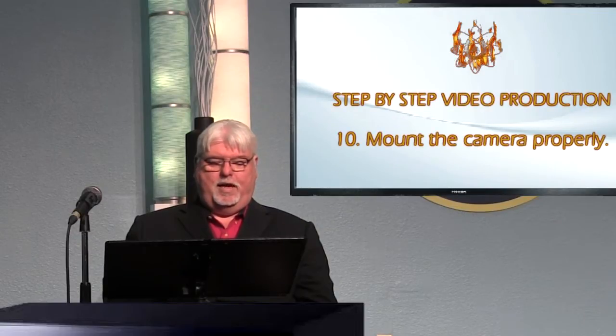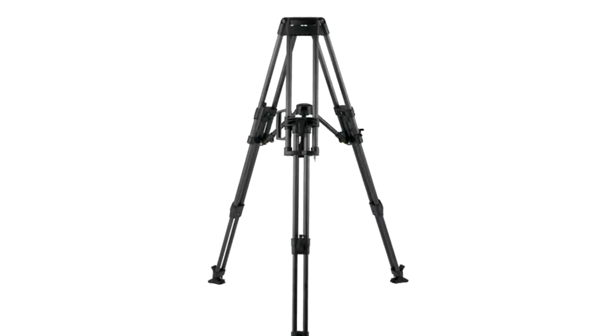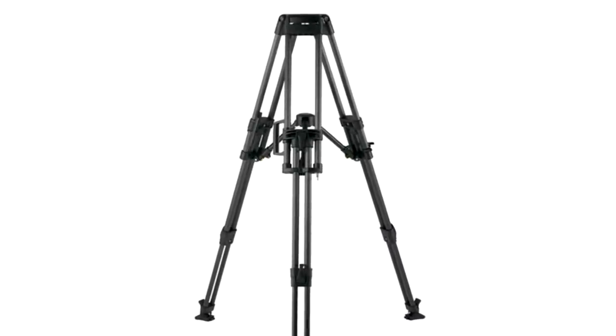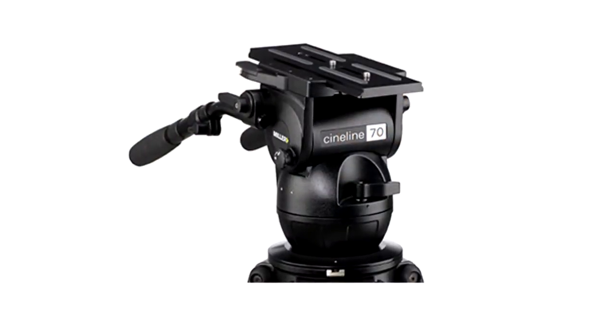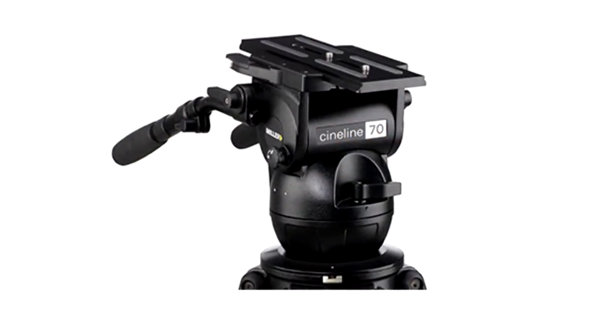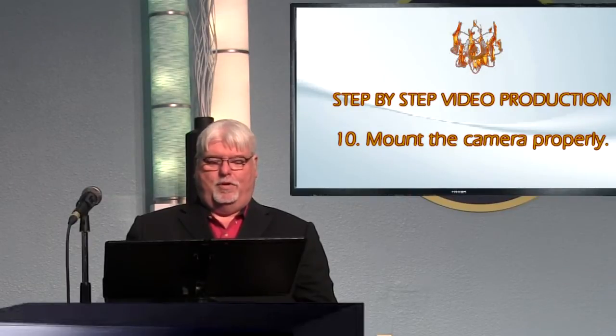You need to set up your camera depending on the situation, with the correct mount. You want to use a tripod if possible, and you want to have a good head on the tripod. If you're going to be moving the camera, you want a good fluid head on the tripod — one that moves smoothly and doesn't cause any kind of shake or aberration to the motion on your camera.